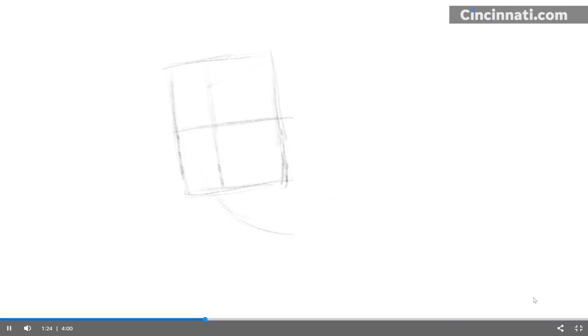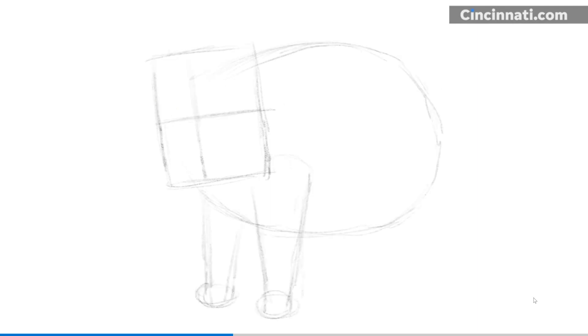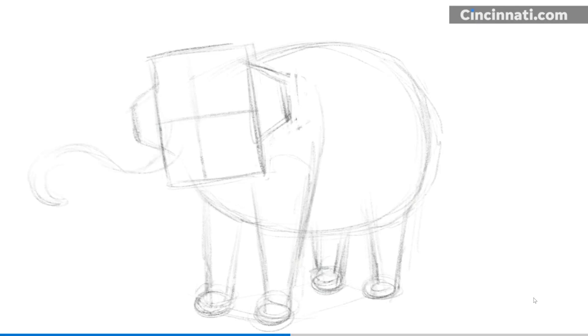I begin sketching very lightly, working out the big shapes. I made the head a rectangle and added a cross line so I know where to place the other shapes on the head. Her body is an egg shape, her legs are tapered cylinders, and the feet are ovals. I drew her ears as trapezoids, placed right in the middle halfway down each side of her head. I'm always refining my sketch, and I draw a curvy noodle for her trunk — wider by her face and thinner at the end. It's okay to make mistakes at this stage and erase.